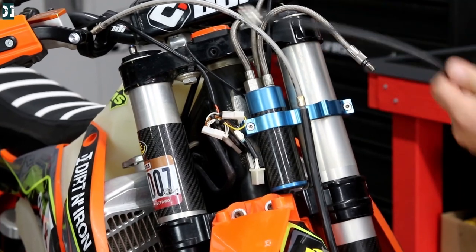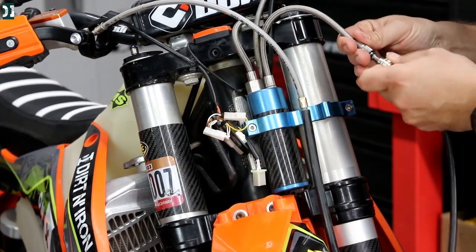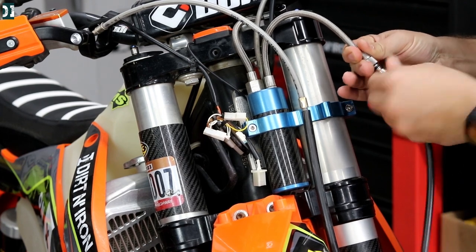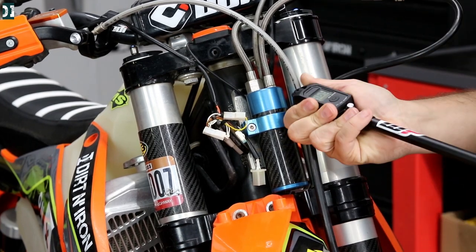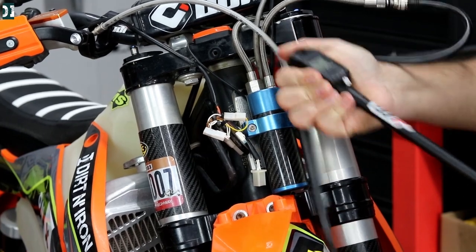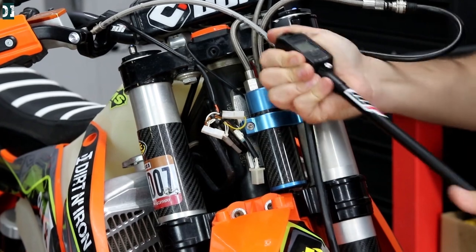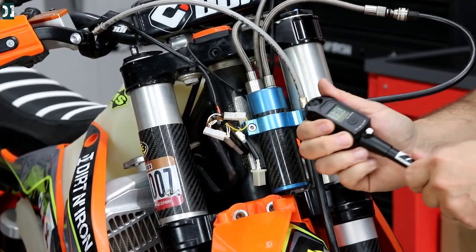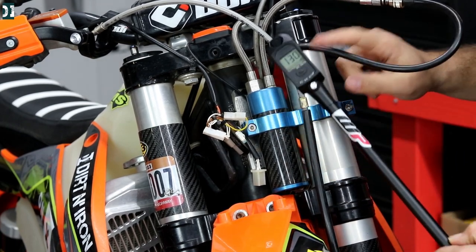Once you have it installed, you take this cap out and connect your pump — the same pump you use for an air fork — right here. Then pump it up to your desired PSI. I usually run 130 PSI for my riding; I'm 210 pounds, kind of novice on the trails, mostly technical riding, not too many jumps, and it feels great.